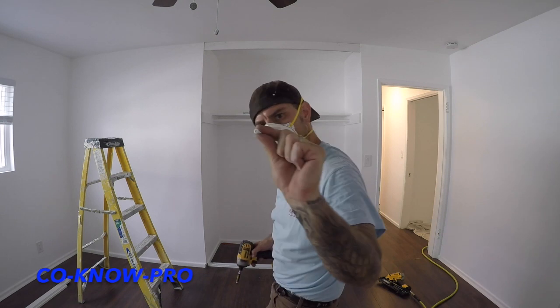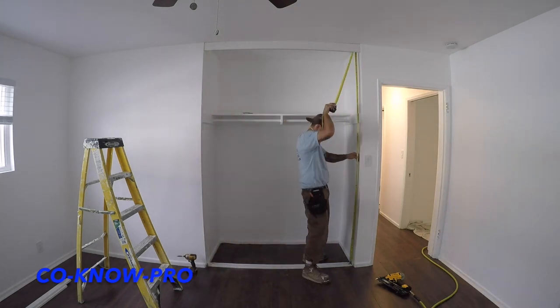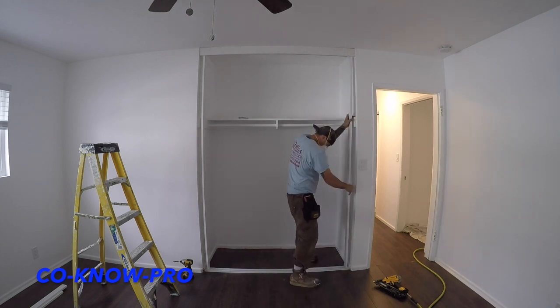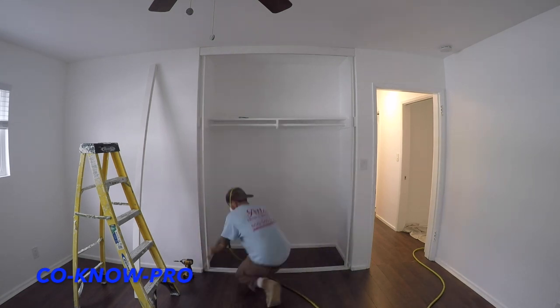Follow the instructions when you buy the closet doors, but it's pretty typical that the bottom track is set back three-quarter inches from the top track. In this case I have a three-quarter inch molding covering the top, so I need about an inch and a half setback on the bottom to compensate for that molding. You can see I've got my bottom track in, my top track in, my piece of molding — now this is my vertical support, and this is the way I've been doing this for a long time and it always works out great.